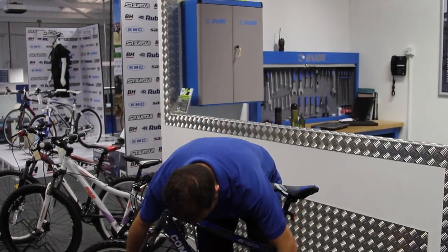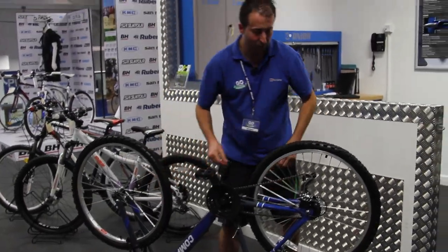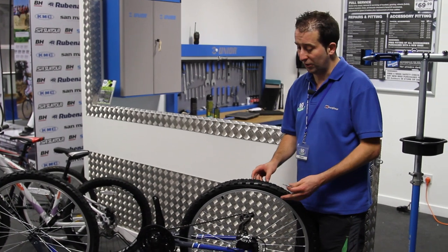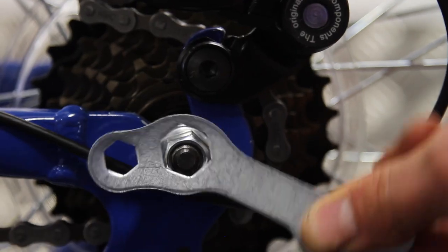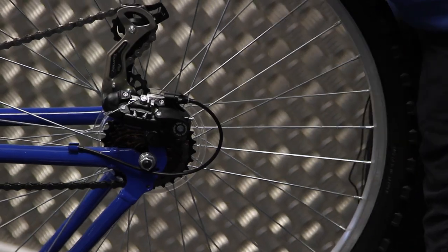Now we're going to flip the bike upside down ready to remove the rear wheel. Most bikes these days have quick release bolts on their wheels. This particular model doesn't, but that's nothing to worry about as most decent puncture repair kits come with a multi-spanner. So I'm going to use this multi-spanner to loosen off the nuts on the back and then do the other side.